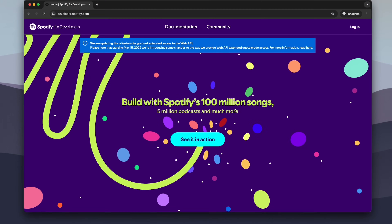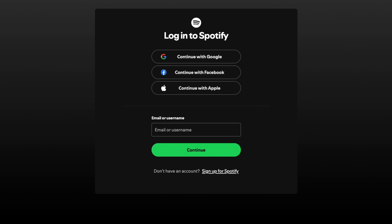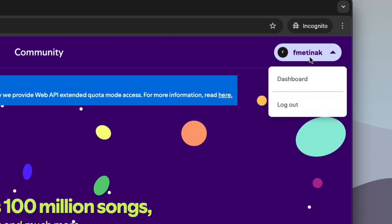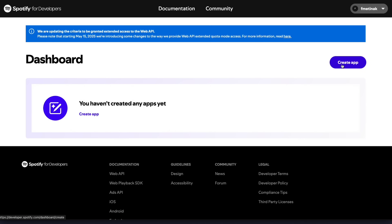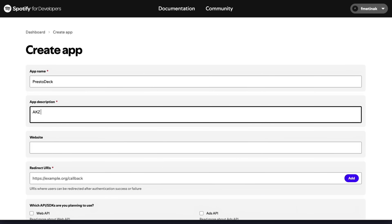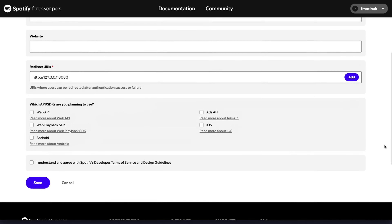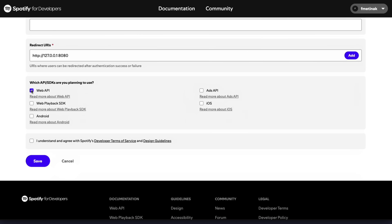Once the firmware is flashed, it's time to set up a Spotify developer app to authenticate with the Spotify API and make requests. Keep in mind that a Spotify Premium subscription is required in order to control playback. In the Spotify for Developers dashboard, we'll create a new app and give it a name and description. For the redirect URI, we'll give it a localhost redirect URI. Be sure to check the box for the web API and save the app.